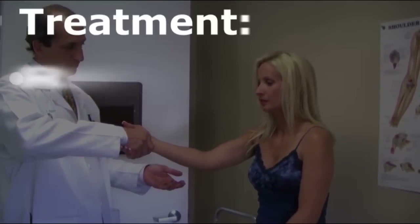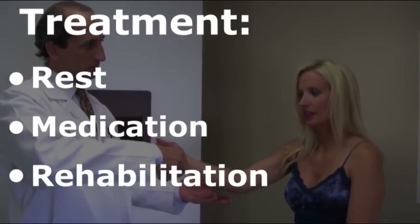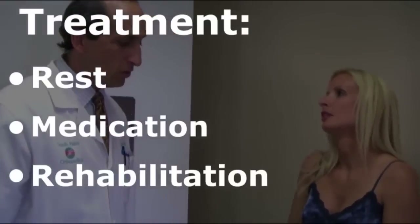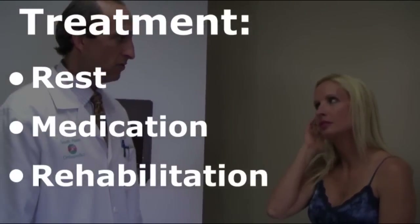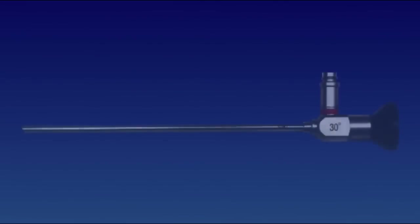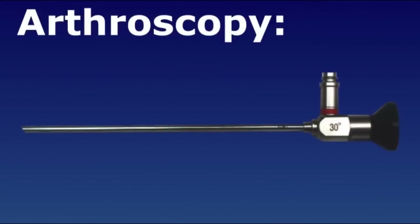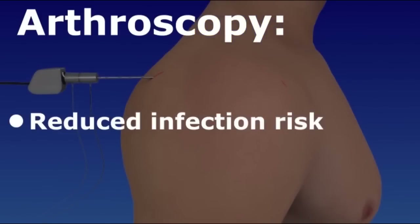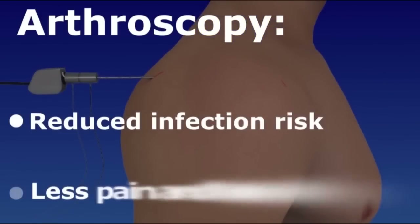Most shoulder conditions heal with rest, medication, and rehabilitation. However, shoulder arthroscopy is recommended when such treatments provide minimal or no relief. Arthroscopic surgery uses an arthroscope, a thin instrument, to visualize the joint, make surgical repairs, or remove damaged tissue and bone without having to open the joint. This reduces the risk of infection and causes less pain and bleeding.